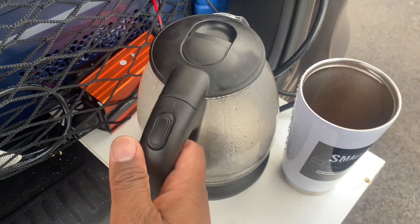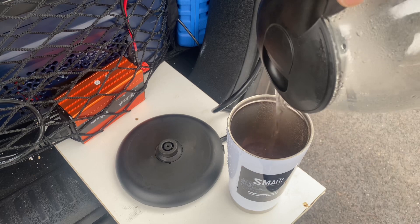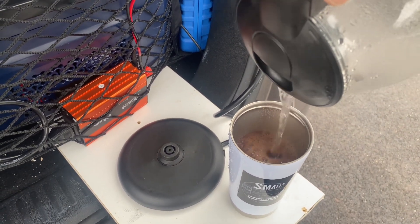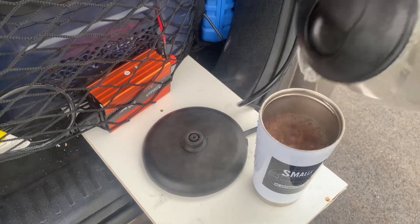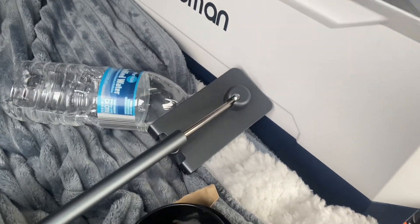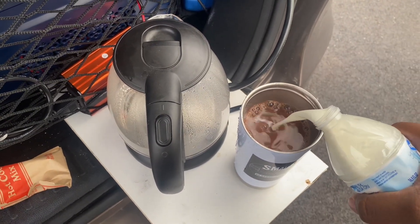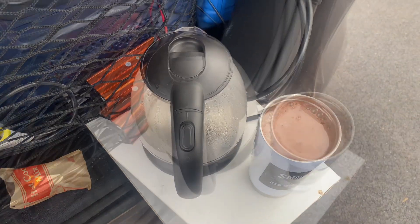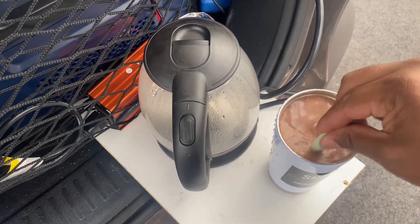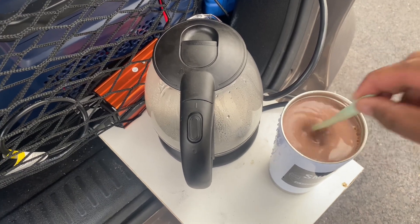My hot water just finished brewing. I learned from my mistake last time — I just leave the cup down on my little bed here so I don't have any accidental spillage. Gotta remember to leave some room for the milk. Pour just enough. I have my milk in here — take out the big thing and just have this little one. Stir the hot chocolate up a little, make it nice and creamy.